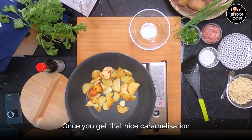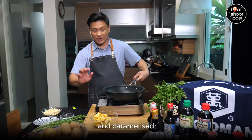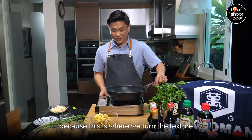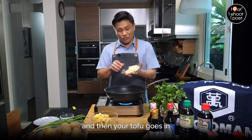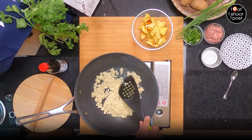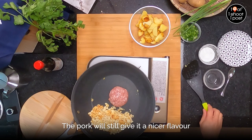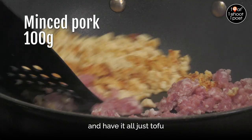Once you get that nice caramelisation on the potatoes, turn off the heat. They're not cooked yet — the outside is just nicely caramelised, and later they'll go back into the pan to braise. The next important step is where we turn the texture of the tofu into really like minced pork. Add a bit of oil and then the tofu goes in. Once your tofu is nicely charred, you can put it to one side and put in the pork. This is optional — the pork will still give it a nicer flavour, but if you're going for a vegetarian dish, you can omit the pork and have it all just tofu.